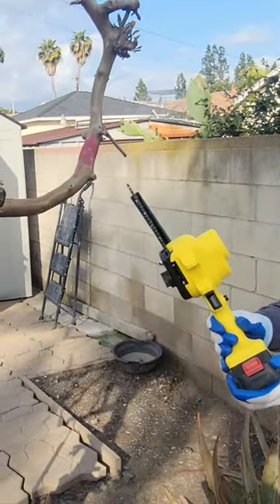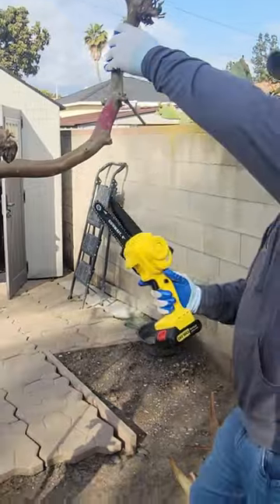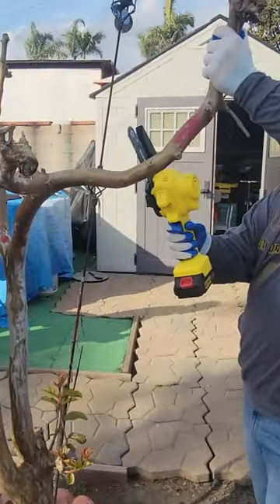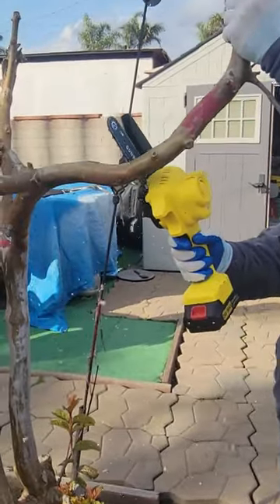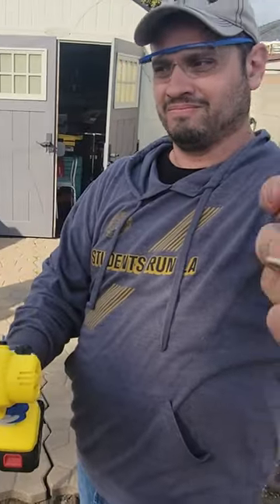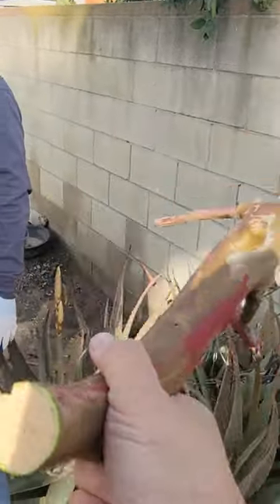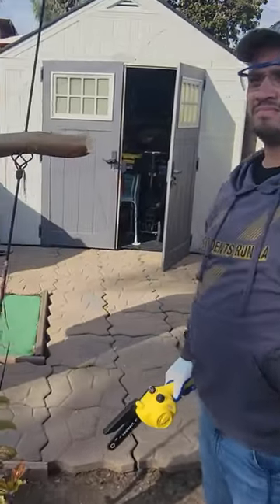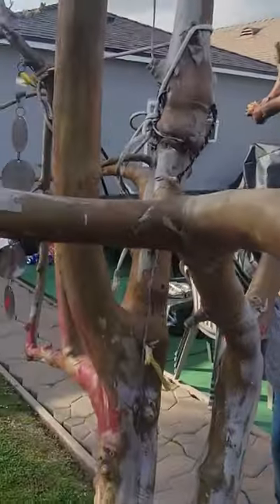Look at how powerful that is — that's a thick branch right there, cut down in a matter of seconds. If it can cut this, it can cut pretty much anything. And look at how sharp the edges are — look at how fine the edge actually is.